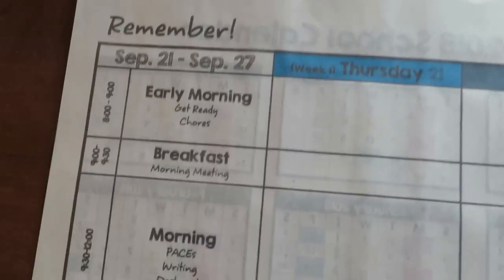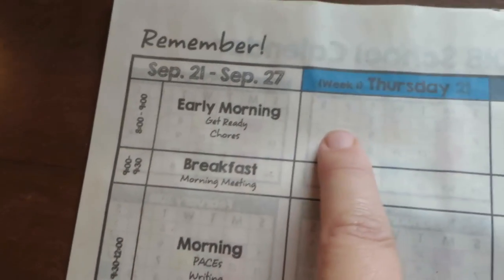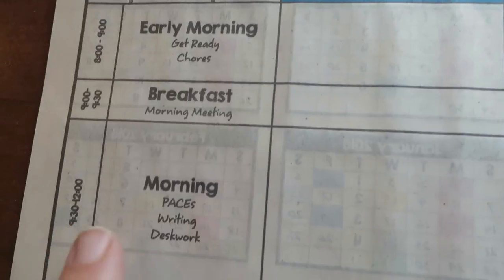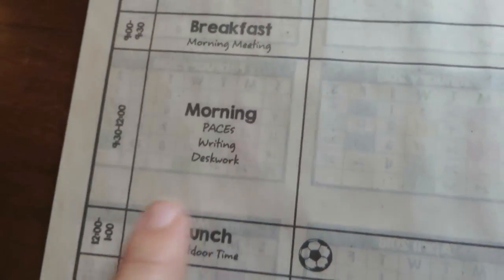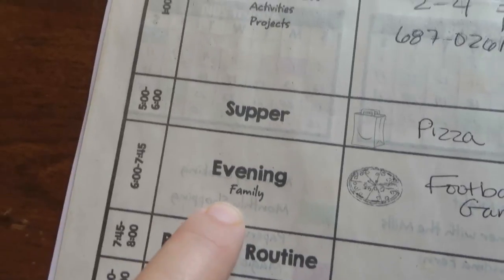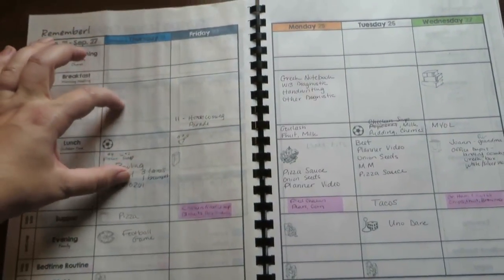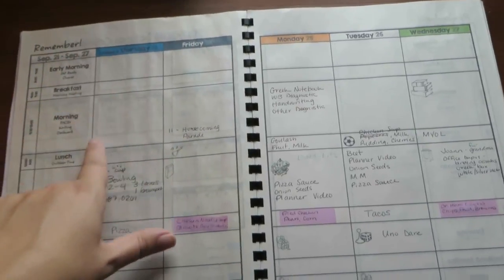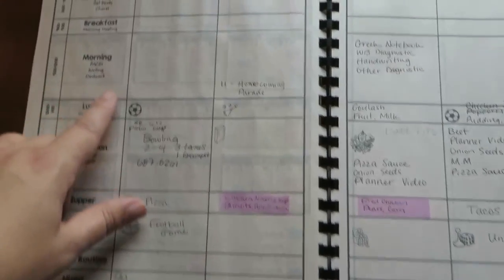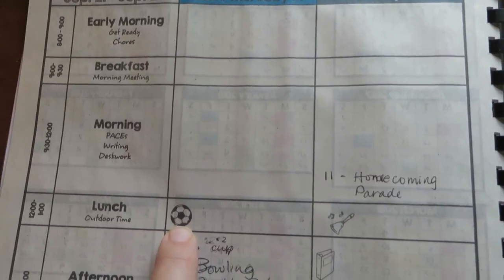Down the side I have my routine — the time and what we're going to be doing in a general way — and there's space along each section so if there's something particular I need to remember I can write it in. We have breakfast, then morning school work, lunch break, afternoon activities and projects, supper, family evening time, bedtime routine, and what I'll do in the evening. I have good-sized squares for the parts of the day where I need to plan the most, plus little pictures to remind what we're doing — like on Thursdays after lunch we play PE games in the yard.